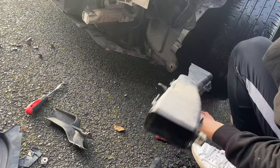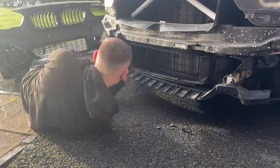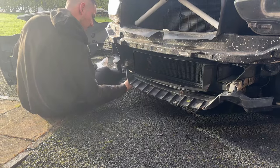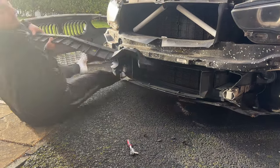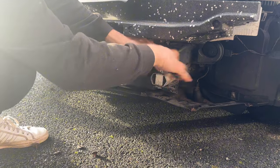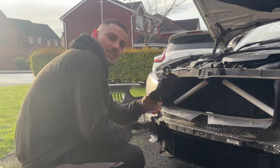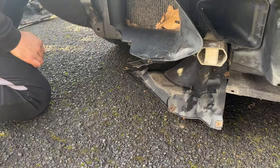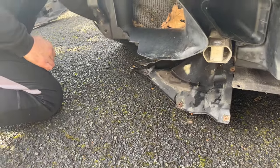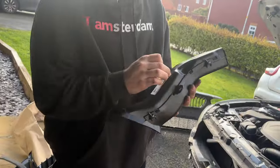Moving on to this lower piece — it has a couple of 8mm bolts underneath you need to remove before you can pull it off or persuade it off. If yours isn't snapped like mine, you'll have to take these long bolts out to get it off. Then we just have this small part of the arch liner which needs to come off — it has a bunch of 8mms underneath and then inside the arch liner.